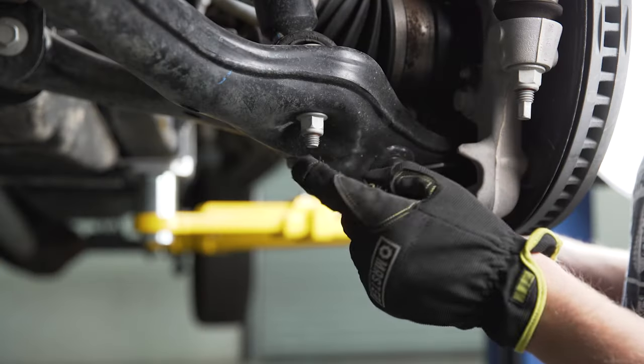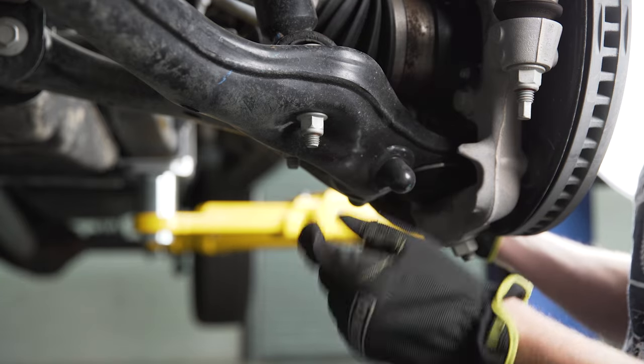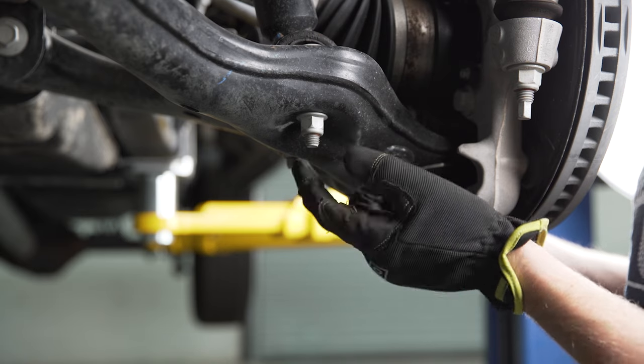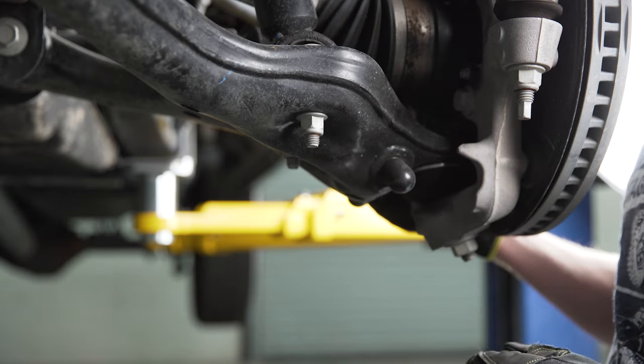Moving down to the bottom of the lower control arm, we have two nuts to remove that hold the bottom of the strut. Use an 18 millimeter deep well socket to get those off, and then once those are clear we can work on the lower control arm itself.